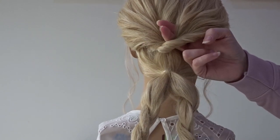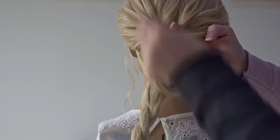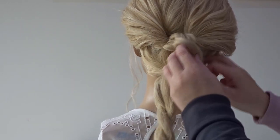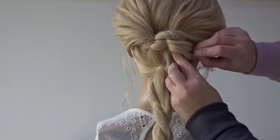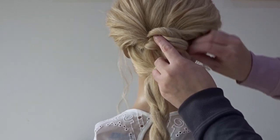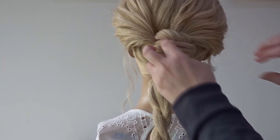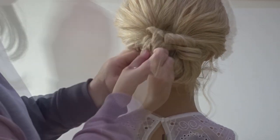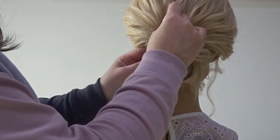Pop your fingers back through the hole and we're going to pass the right hand twist up and pull it through the hole, and then just secure it with one pin at the moment to keep it in place. And we're going to repeat this on the left hand twist — pass your fingers through that hole and pull the twist through, and then just secure it with a bobby pin.